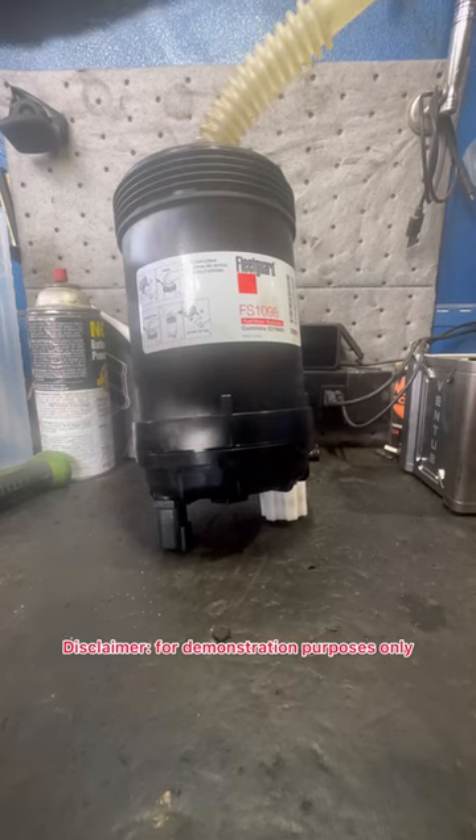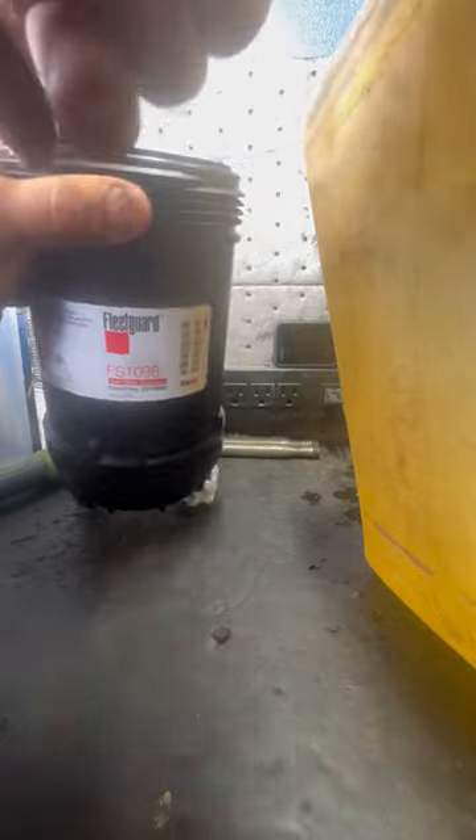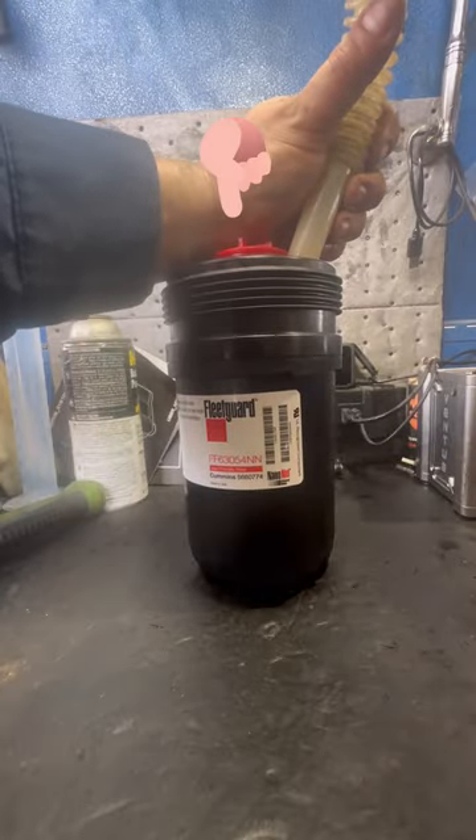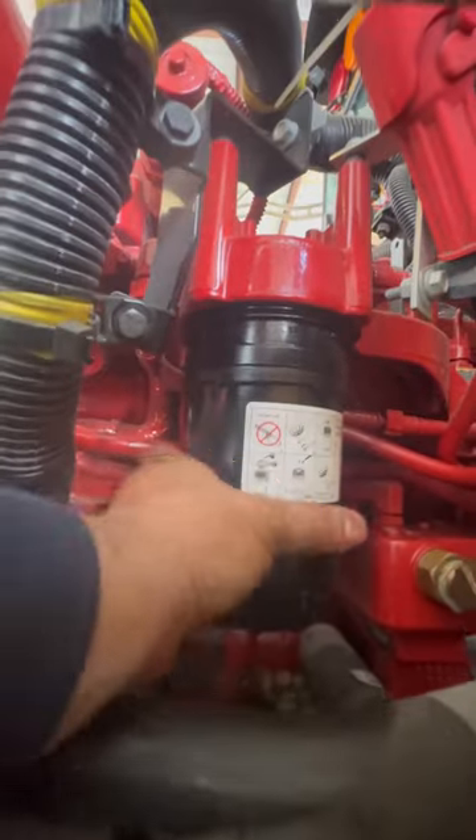Now I'm going to pre-fill the suction side filter and lubricate the O-ring with diesel fuel. I'm going to be more careful when pre-filling the pressure side fuel filter — I'm leaving the shipping plug installed so that the fuel is filtered. You don't want unfiltered fuel going directly to your high pressure pump and your injectors.